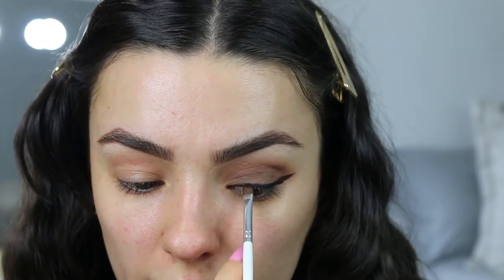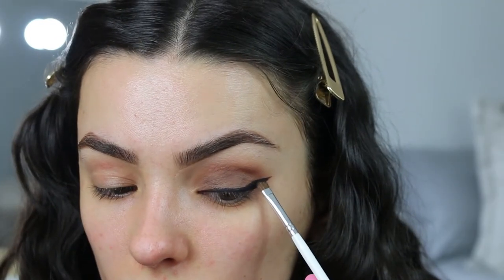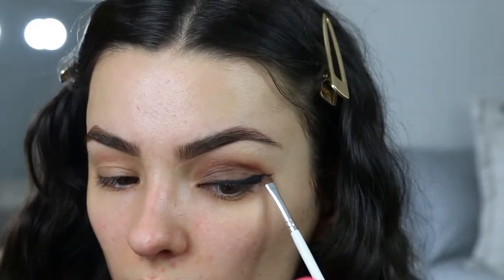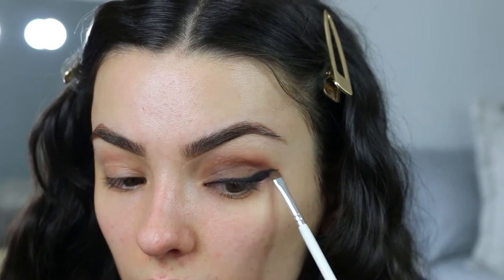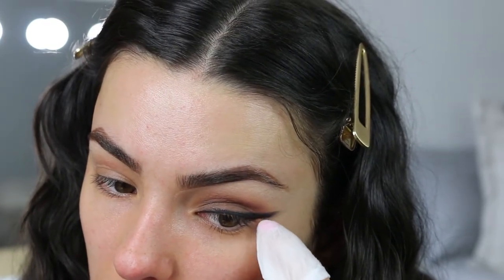Not only does it set the eyeliner, it makes it look super black. With the excess product on the brush I'm just going to smoke the winged eyeliner out. Don't worry too much about the bottom because we're going to clean that up with a makeup wipe — just get your nail and do little strokes to tighten that wing up.